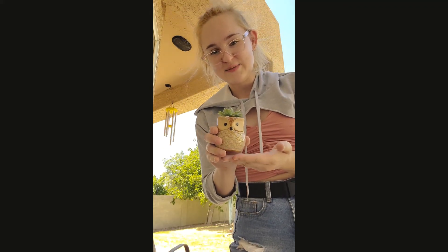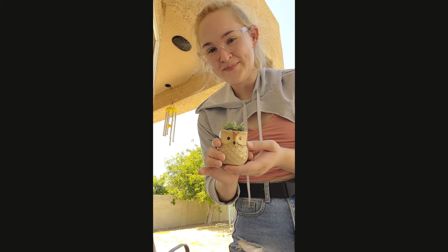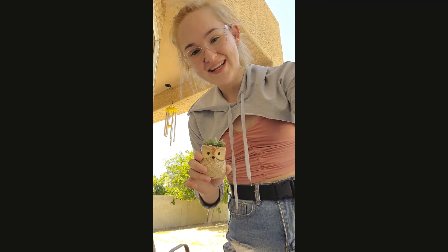So there's my tutorial for my Blue Fairy Echeveria. Hopefully it was helpful and you enjoyed it. Please comment down below if you have any questions or suggestions — I'd love to hear them. I hope you have a wonderful day. Bye!